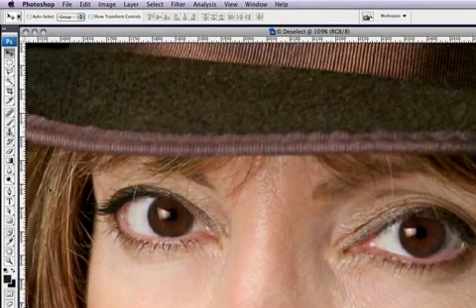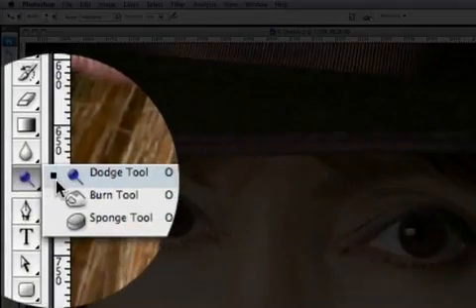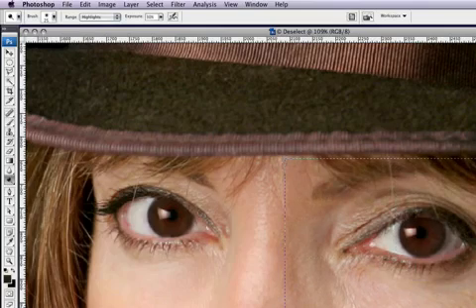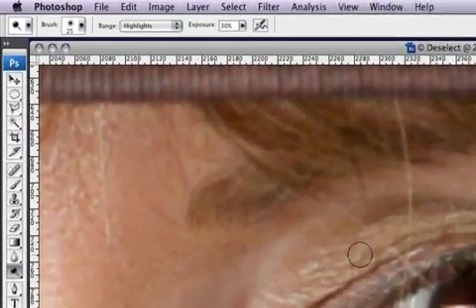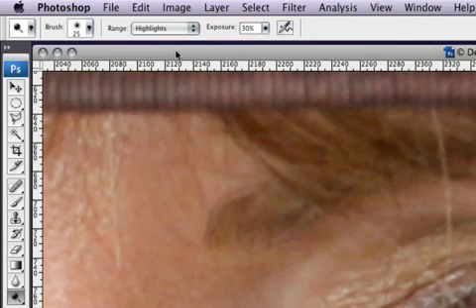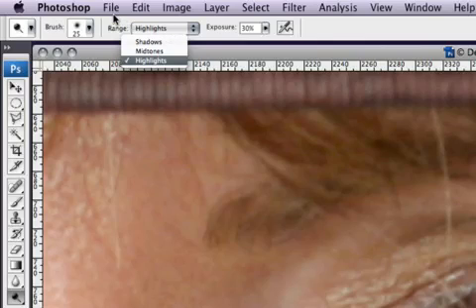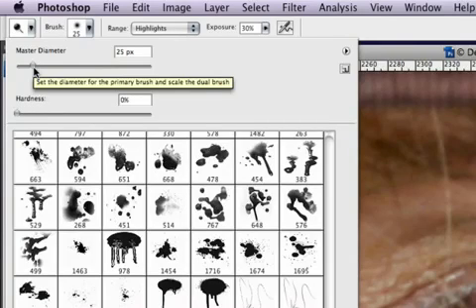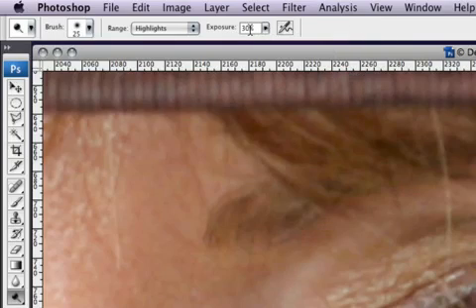Go over to the tools palette on the left-hand side and grab the dodge tool. Let's zoom in on the eye so we can see what we're working with. At the top of the interface we have options for the burn and dodge tool — we can choose highlights, mid-tones, or shadows. Keep the hardness at zero for a nice soft brush, and I like to set the exposure really low, around 30 percent.